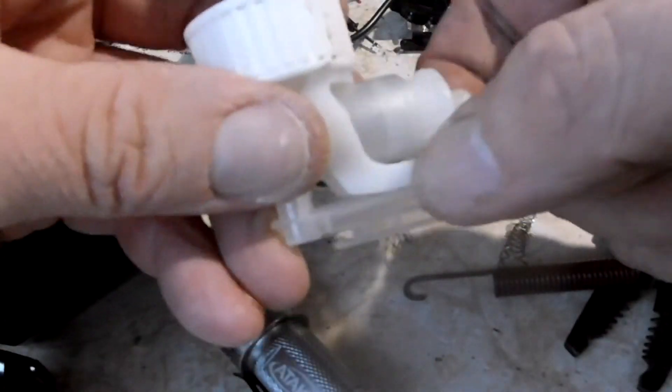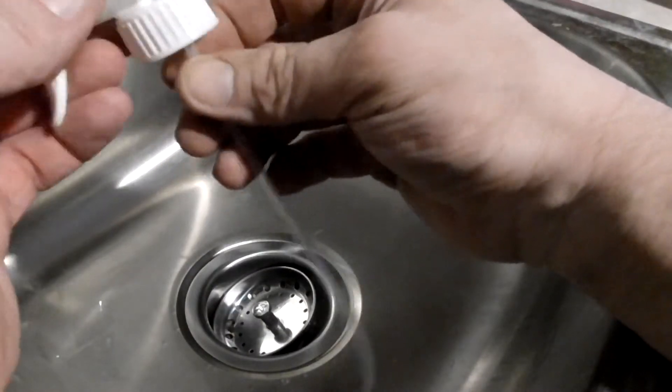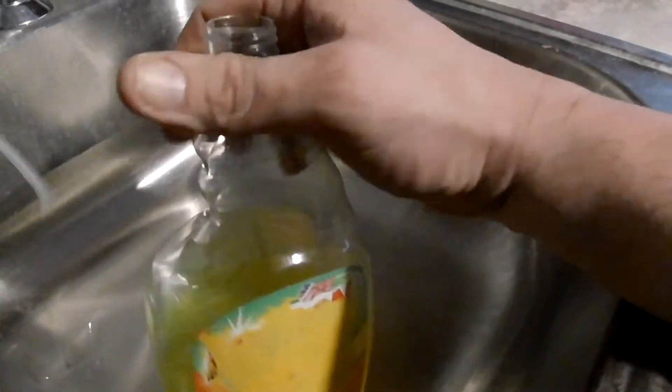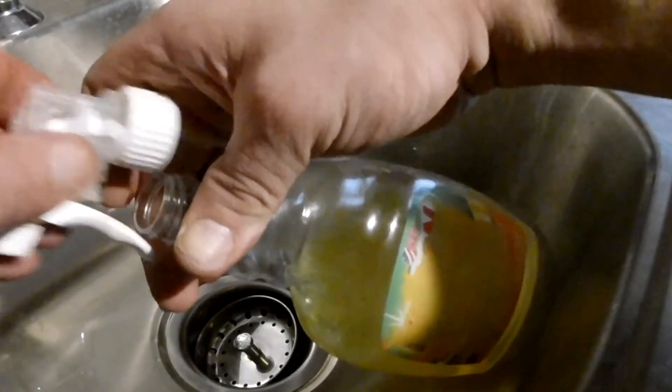Alright, we are just putting this different stuff back together here. Alright, let's test this out. Alright, since we are on the subject of these, I am going to show you a trick — maybe you already know this. It seems like you are always spraying them like this.